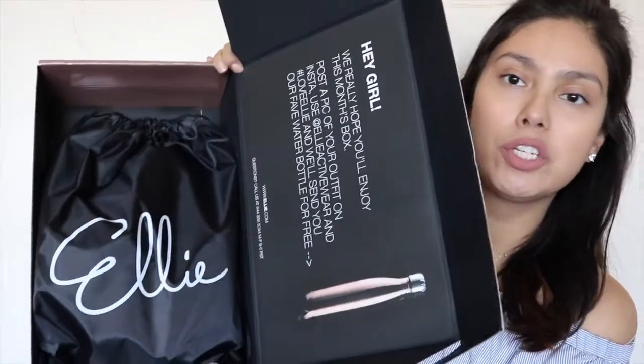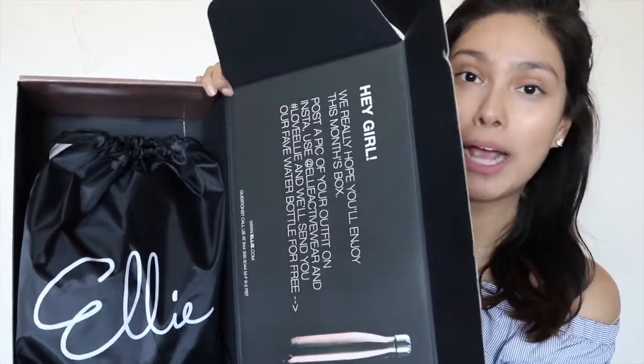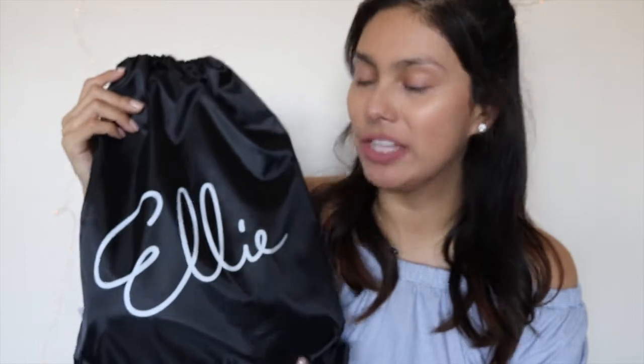So without any further ado, let's get into the unboxing! Here is the box — once you open it up you have the little message. They actually changed up the packaging a bit with a black drawstring backpack. Here is the drawstring backpack. I personally love that they added the Ellie logo on it because I loved the cursive white lettering on the water bottle and packaging, so I'm glad they added it to this.